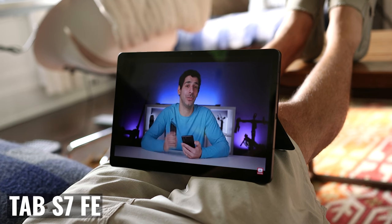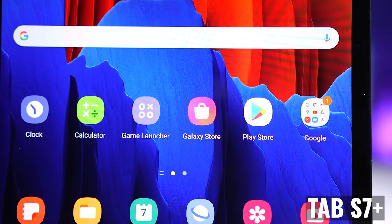Remember that I have links in the description to all the products I talked about. Hopefully this video was helpful. Click on my face to subscribe, and then watch this video comparing the Tab S7 FE to the iPad Air 4. You know what I always say — buy it nice or buy it twice. Good luck and see you soon.